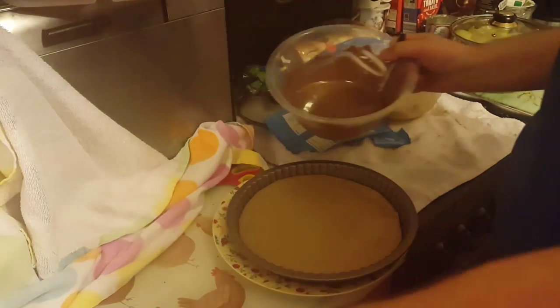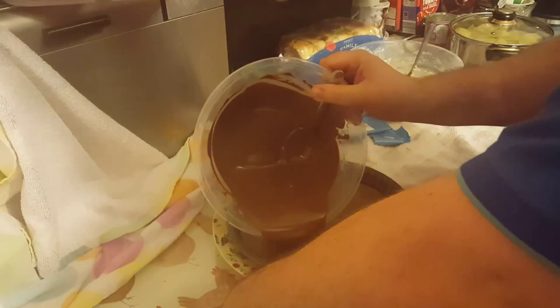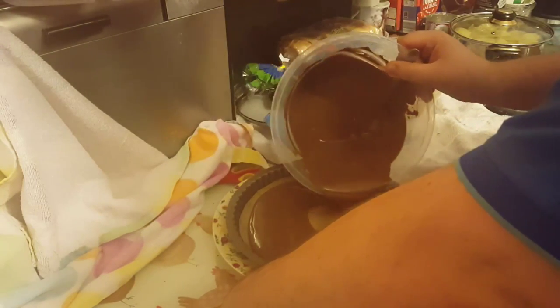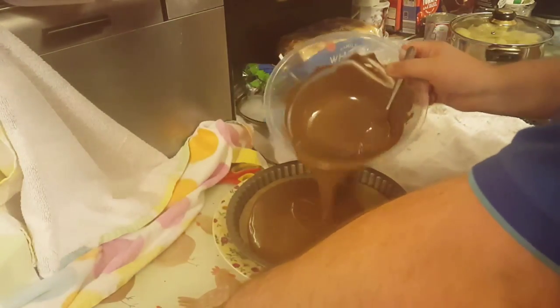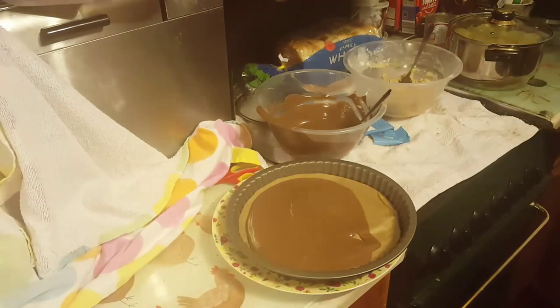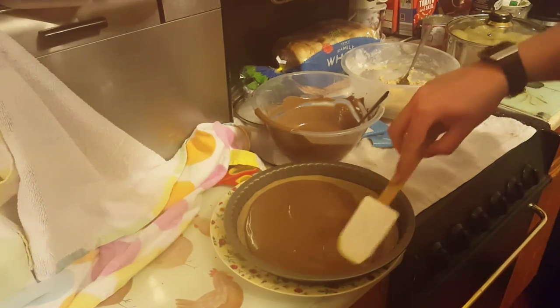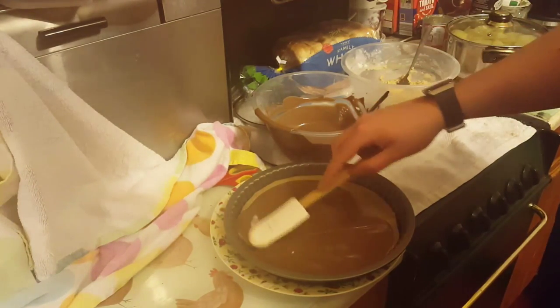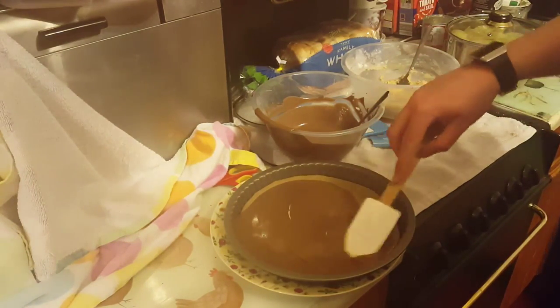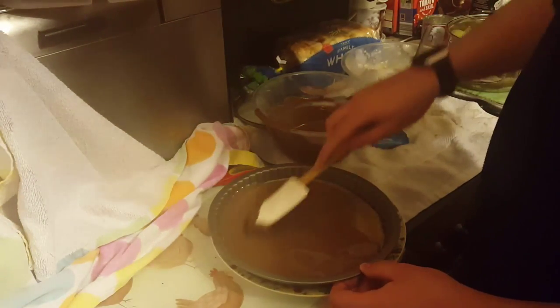Next step is to tip your chocolate into the mould and spread it out. You've got to spread it around the corners because of the shape. People know what Reese's Cups are like. We'll go around the corners to get that shape.